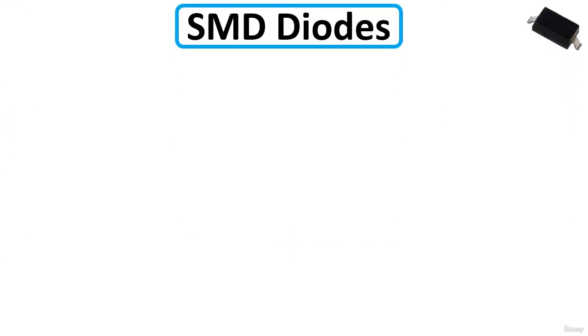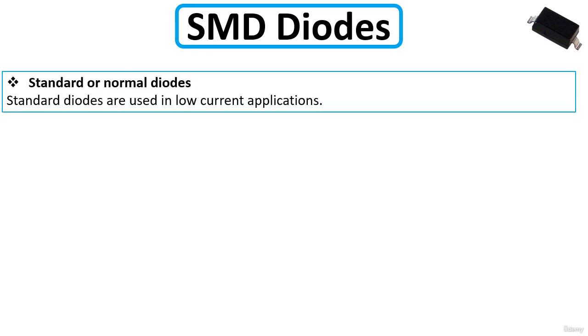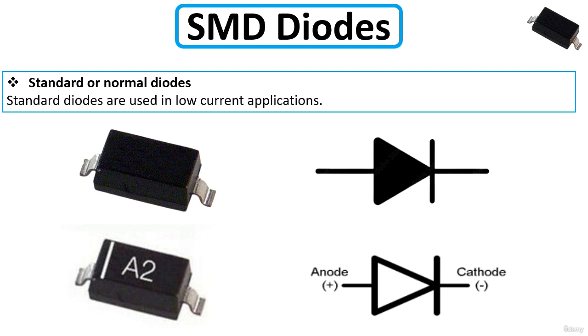The first type is the standard or normal diode. Standard diodes are used in low current applications. As you can see, they have two terminals — anode and cathode — and this is what typical samples look like.